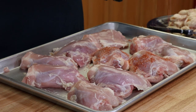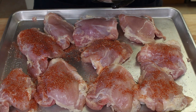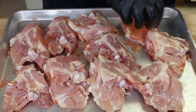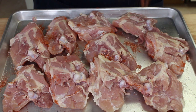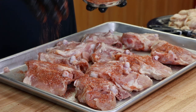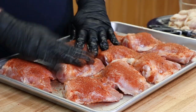With the skin removed now and it trimmed up a bit, we're going to go ahead and add our rub to this. Just a nice sprinkling on everybody — a nice little dusting on everyone. All right, these are ready. Let's get them out to the PBC.